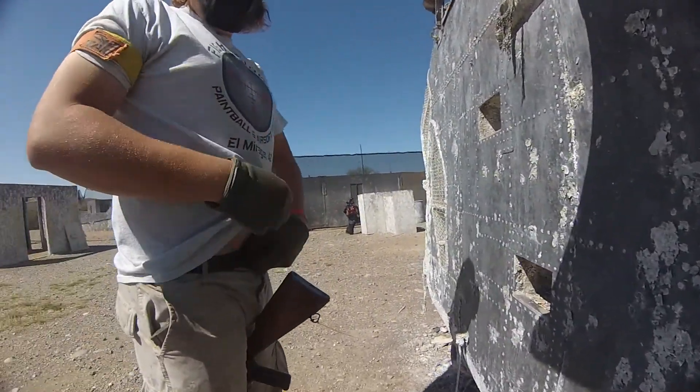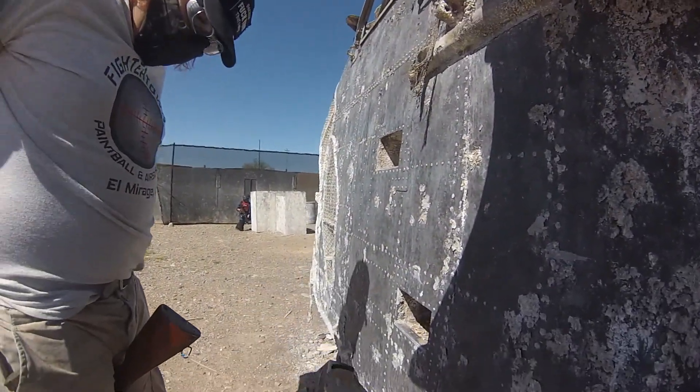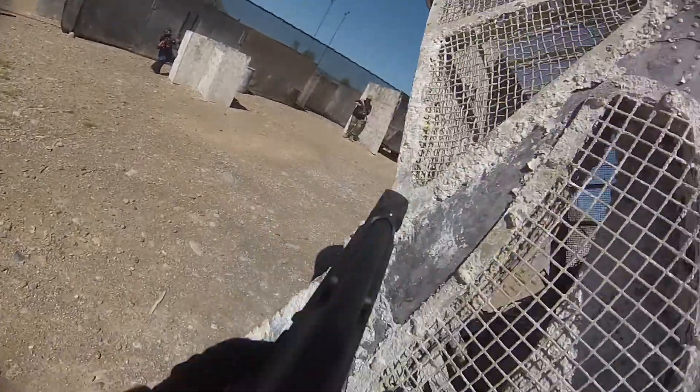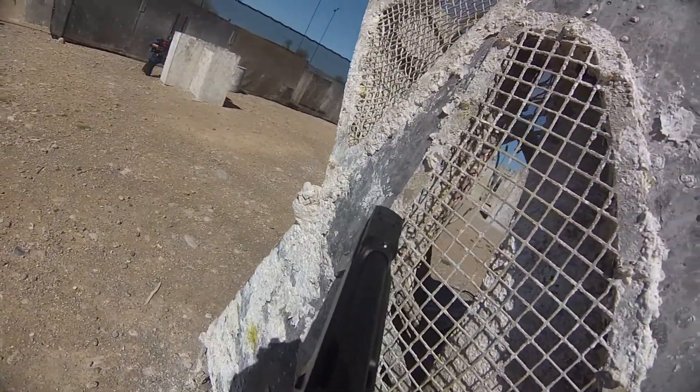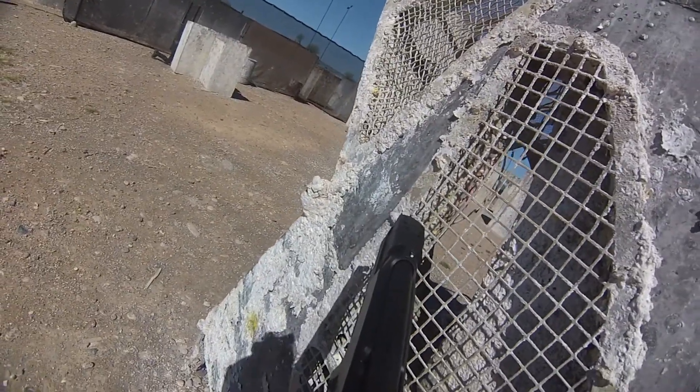I'm gonna take this time. Tuck in mesh. Is it crowded over there? Not really. If you want to take a peek. Well, check out through the mesh. You can't shoot through it, can you? No.